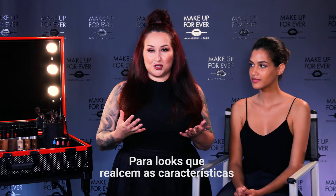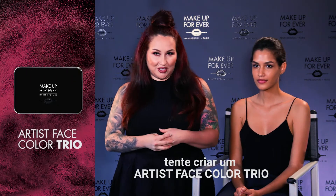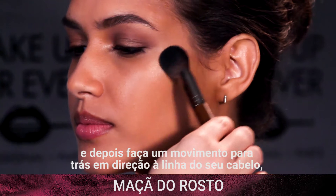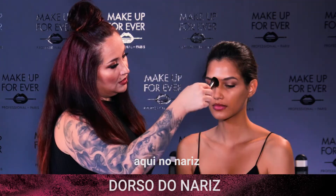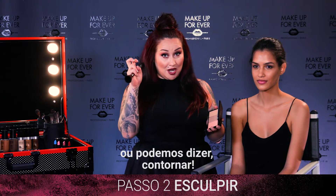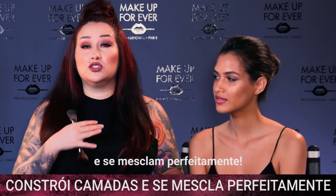For a look that enhances the features and really plays up the dimensions of the face, try creating an Artist Face Color Trio. Begin with your highlighter. Place it at the highest point of the cheekbone and then work back towards your hairline, here on the chin, here down the nose, and a little right above the brow.